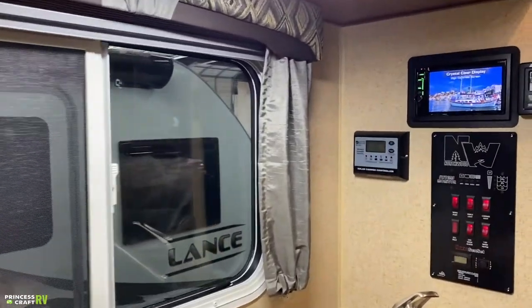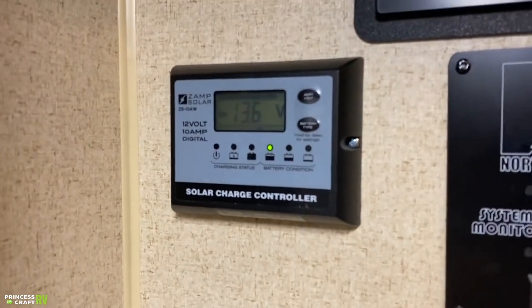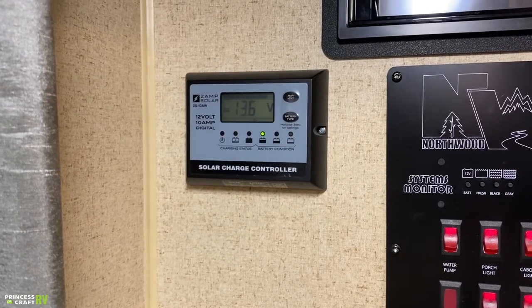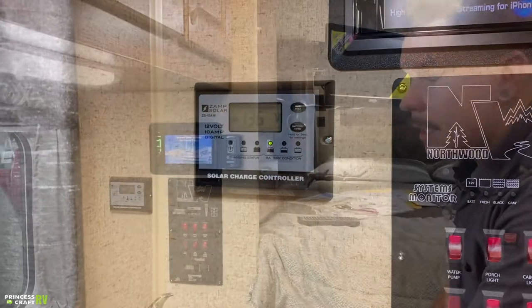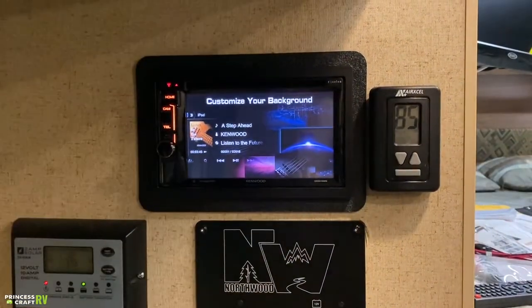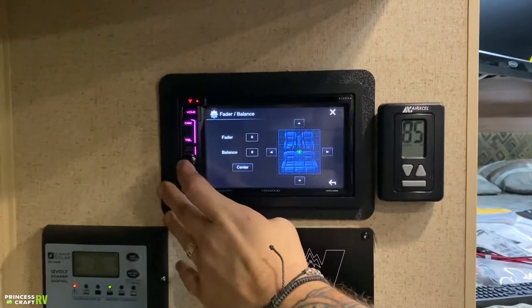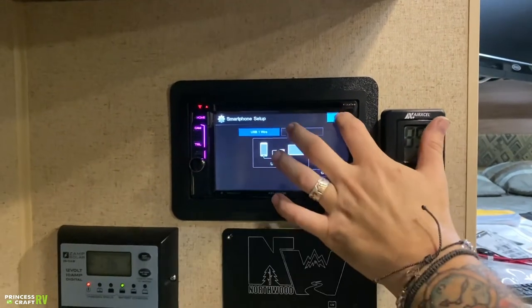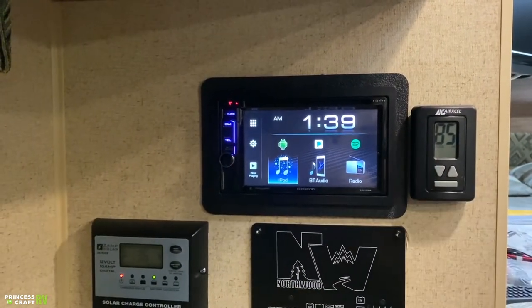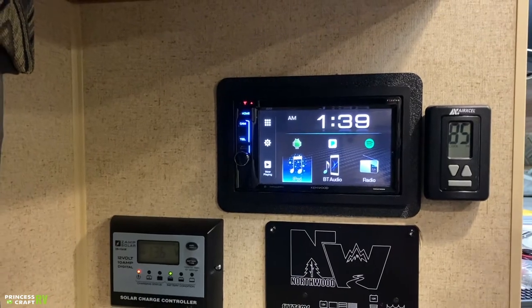Over here, we have your solar charge controller — that's essentially the brains for the rooftop-mounted solar panel, giving us voltage readings, how many amps we're taking in via solar, and things like that. We have your Kenwood stereo here — this is an automotive head unit that works very similarly to what you're used to. It has a ton of options: hold the power button to turn it on. It supports Spotify, Pandora, Android compatibility, Bluetooth, radio, CD, and DVD. It's going to directly communicate with the television via HDMI ARC. It does carry its own service manual — I would definitely consult that.